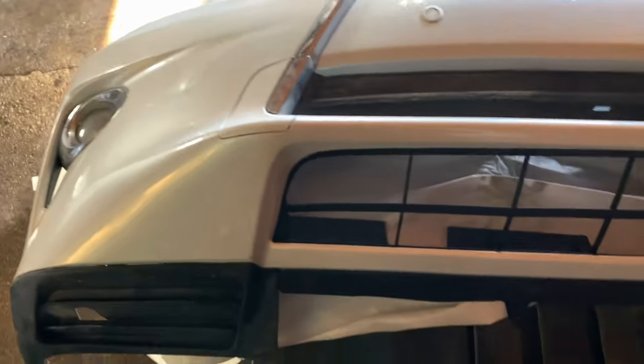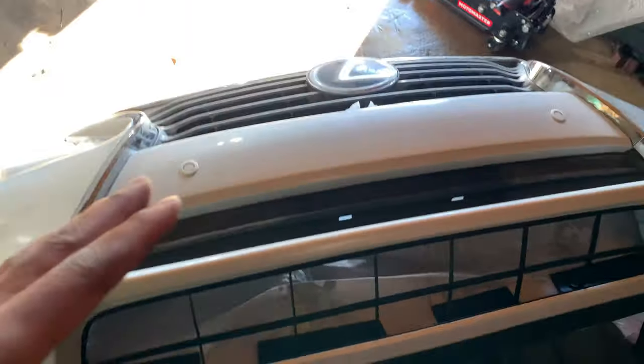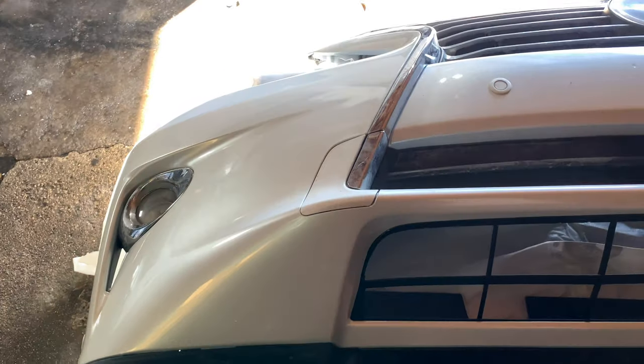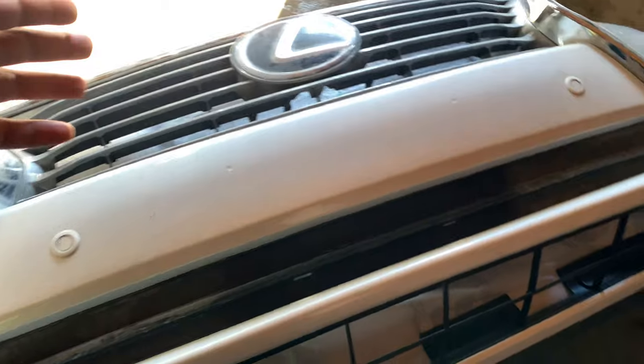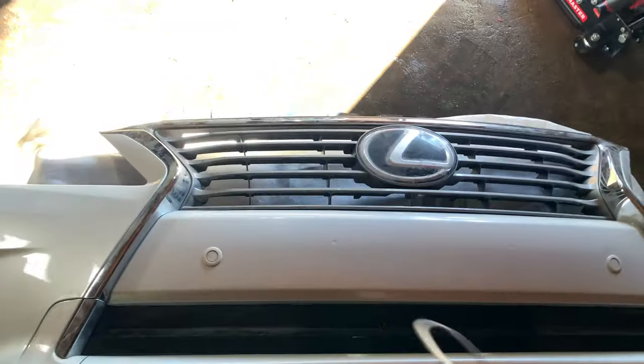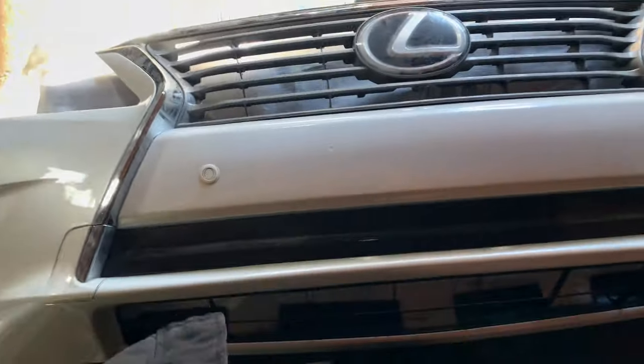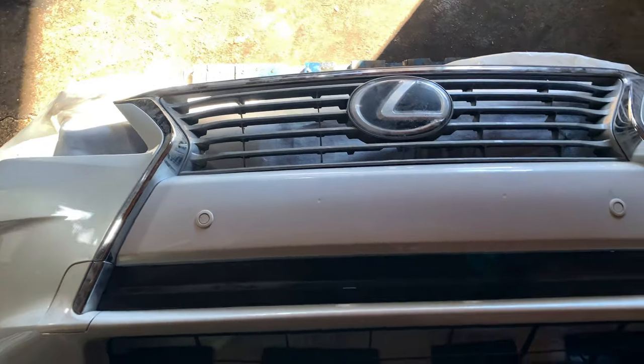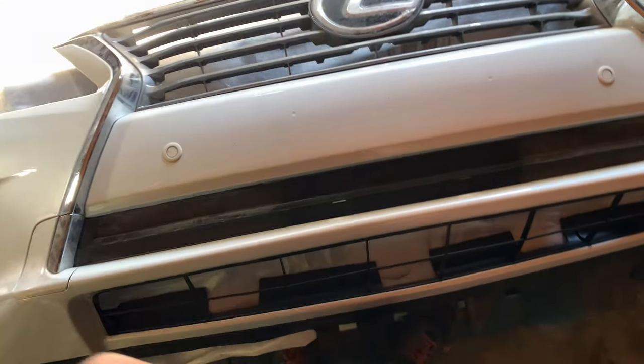Okay guys, so as you can see, I have the new bumper fully assembled — that's the old one over there. This is what it looks like right now: fog lights are in, toe-hook covers, the middle lower grille all in, same as the upper grille. Everything's all ready to go, so right now I'm just getting ready to put this up on the vehicle. I've pretty much shown how to take it off — it's the exact same thing in reverse to get this back on.